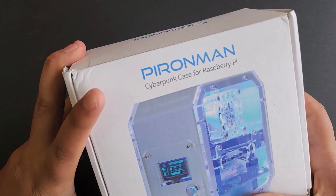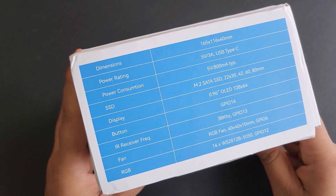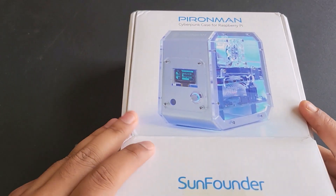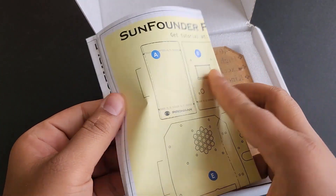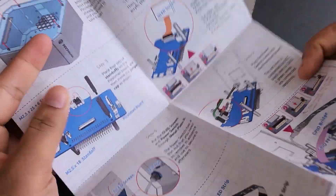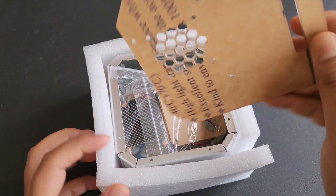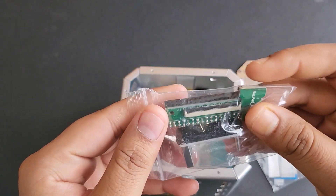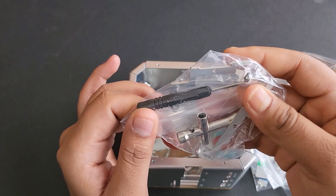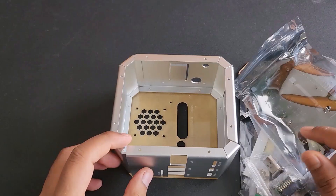Now let me unbox this kit and show you what is inside the box. On the box, you can see all the specifications. Inside the box, the first thing you will see is the assembly manual, which I will come back to later. The box has an acrylic transparent case and all the components like a heat sink, cables, OLED, connectors, screws, bolts, LED strip, screwdriver, thermal pad, main board and metallic frame.